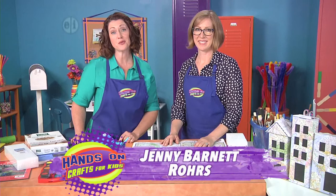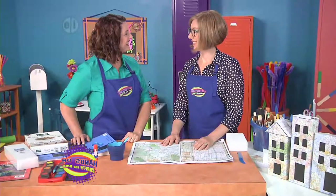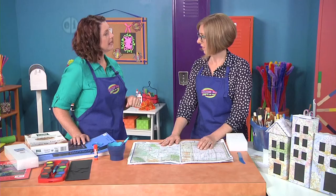Hi, I'm Jenny Barnett Roers, your host. There is nothing like travel to inspire creative ideas. Today, Katie Hacker is here with me to create cityscapes inspired by some of our favorite city sites. These are fun — it's a great way to capture your travels and relive your favorite travel memories over and over again.